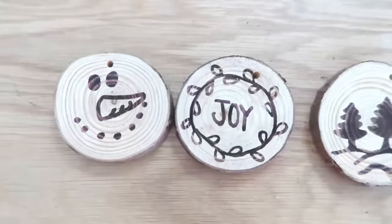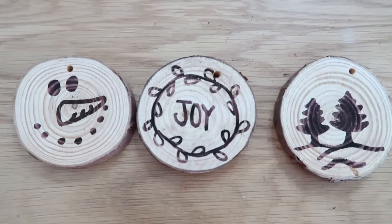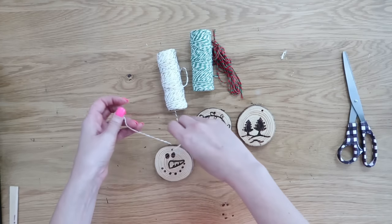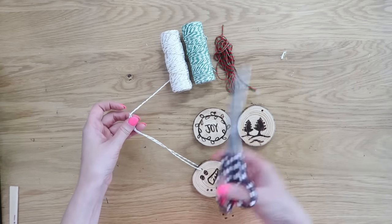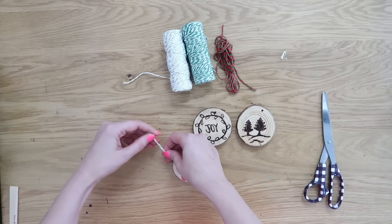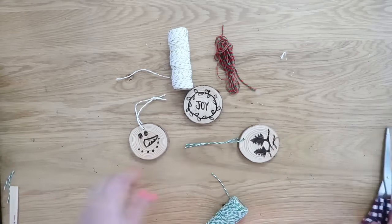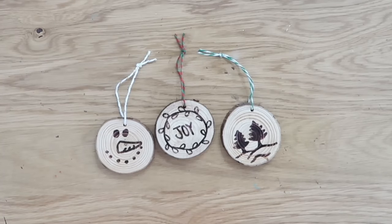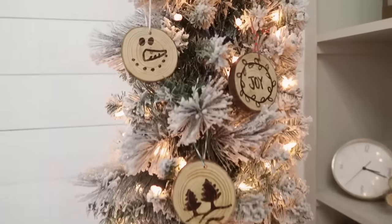You can also use a plastic stencil — put it down, color in the wood, take the stencil off, then take your heat gun to it. That works great too if you don't want to freehand your designs. You can add some string and hang these on your Christmas tree. These also make great gift toppers, and you can add 'to and from' on the back, then hang them from your gift bags. Such a fun project — I definitely hope you get a chance to try out the scorch marker. I'll link it in the description box below.